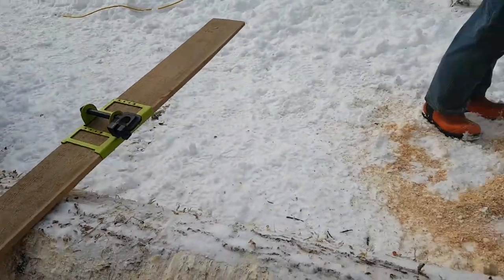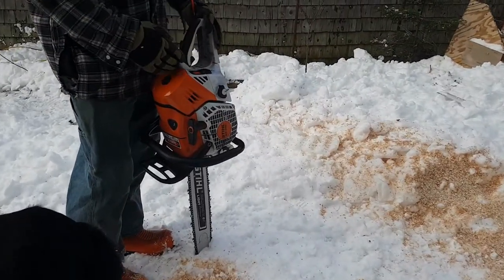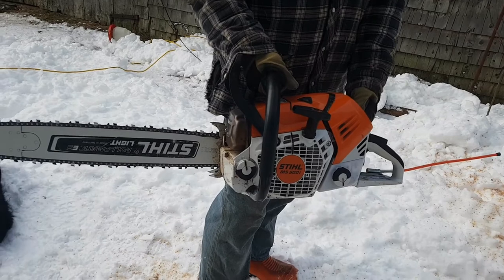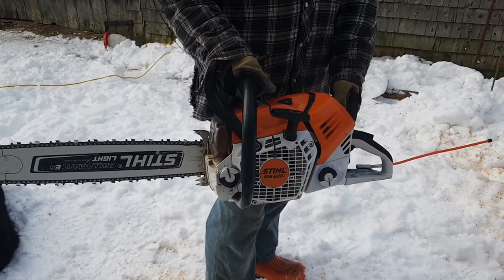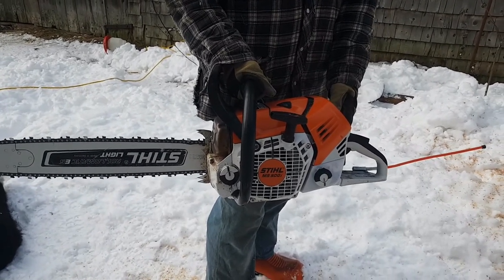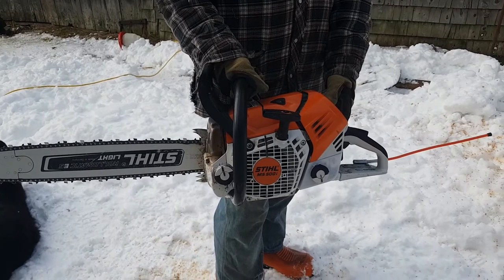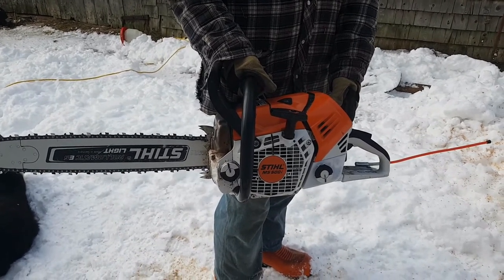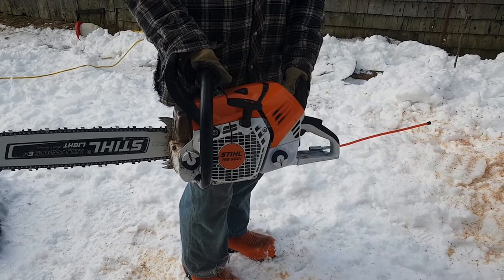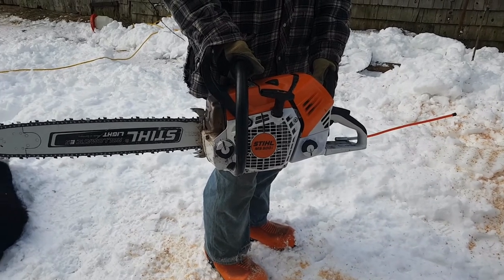We're going to put the jig on the chainsaw. We're using a STIHL 500i — about an 82cc saw. These chainsaws have a ton of power; they're actually a fuel-injected model, so there's no carburetor on it. It's super fast and really impressive for ripping a hardwood log. We've had this one for a year now and I'm really, really impressed with the power it puts out.